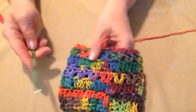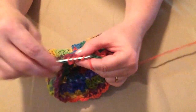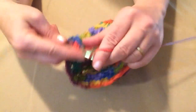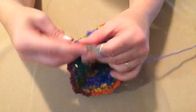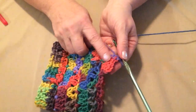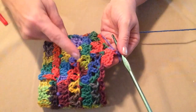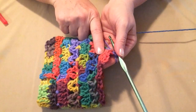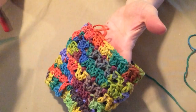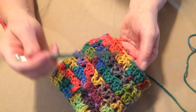Once we've done the repeat, we're going to repeat this row again. We're going to chain 3 and stitch 2 double crochets in that first chain 3 space, and do this all the way around. This gives us 3 double crochets in each of the chain 3 spaces all the way around, just like the other rows of 3 double crochets clustered together. We'll do this all the way around and join back to our chain 3. I finished this row of stitching 3 double crochets in each of the chain 3 spaces — this is the last row.